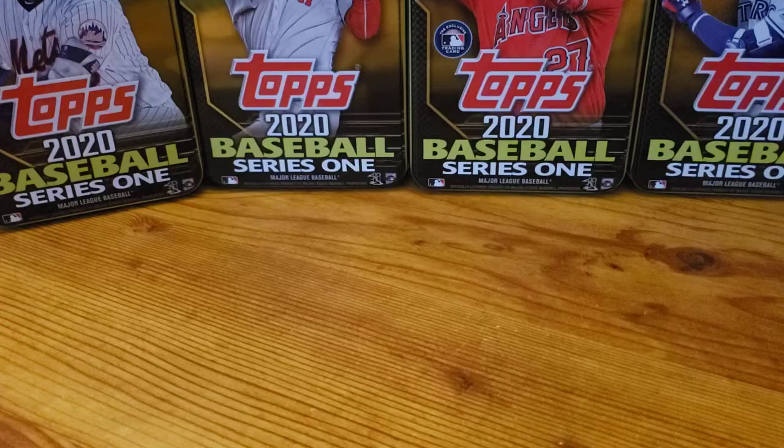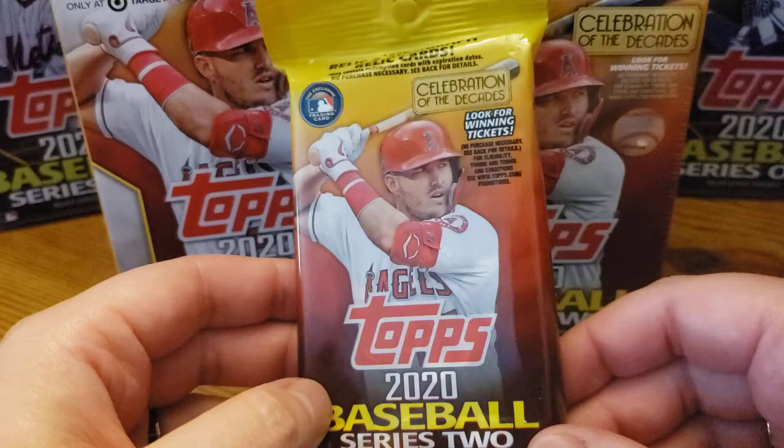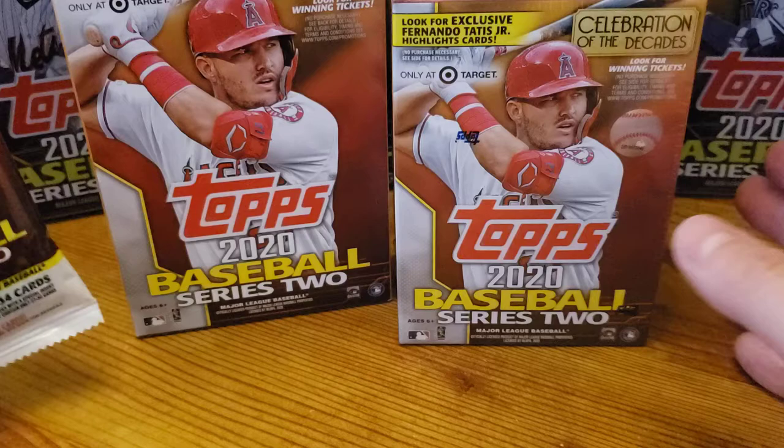Hello everyone, G-Dubs Collects here, and we are back with a great video — something I'm excited about. We're getting a little retail review of Topps Series 2 2020 Baseball.